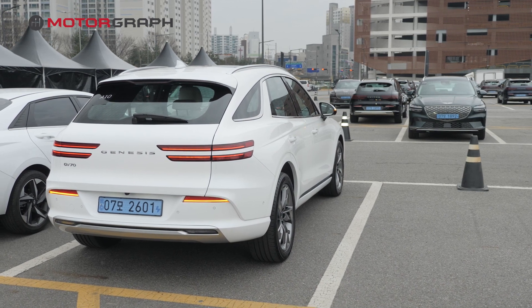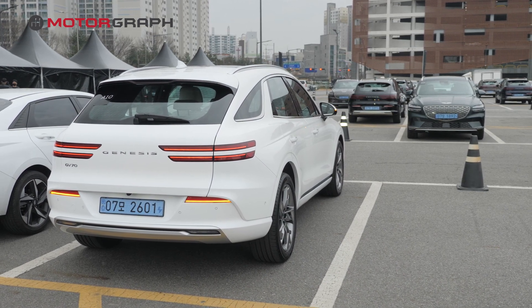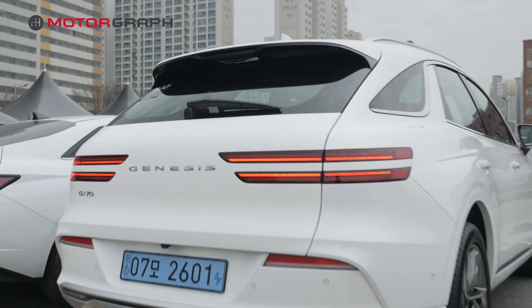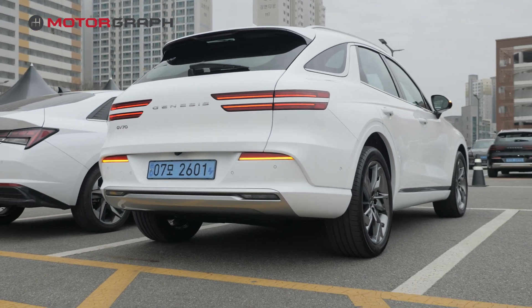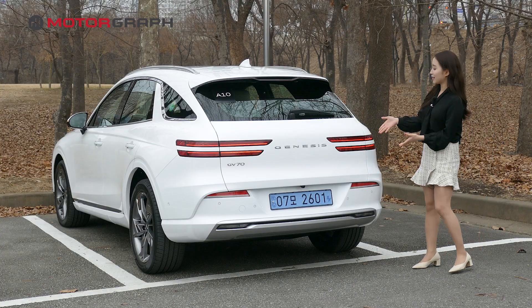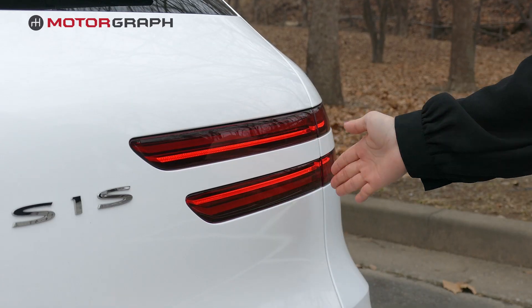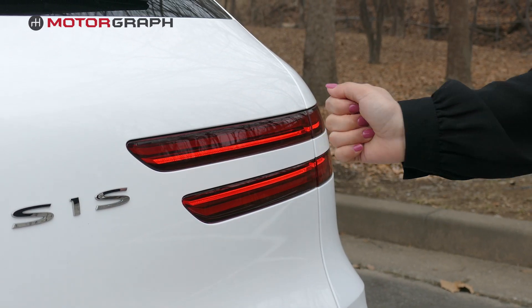The rear is almost identical to the previous model, except that since this is an electrified model, the exhaust tips have been removed. Taking a closer look at the tail lamps — just like the front, they have two splits in between, which creates a luxurious appearance.